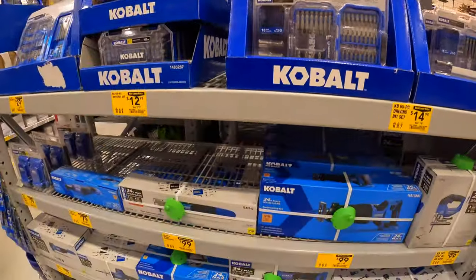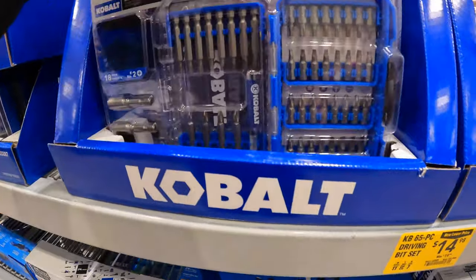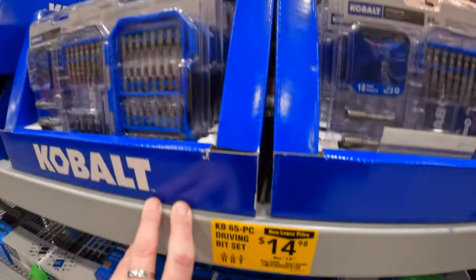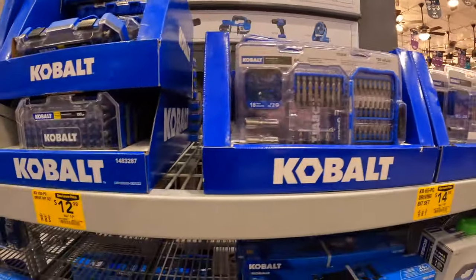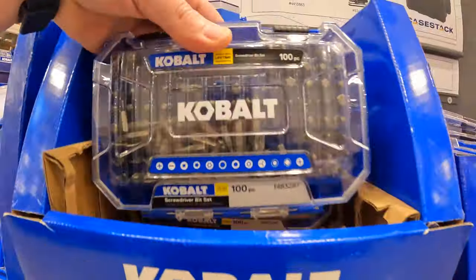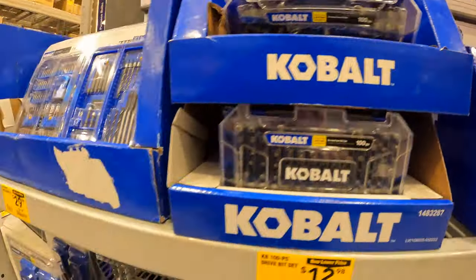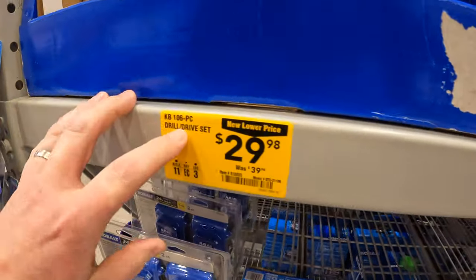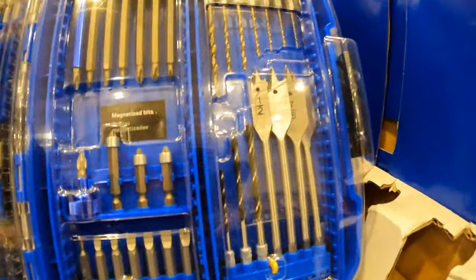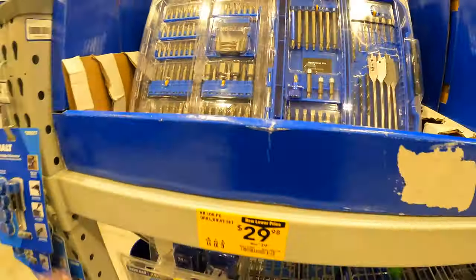They do have a few price drops on their bits. 65-piece driving bit set $14.98, or they have their 100-piece drive bit set for $12.98. And then $29.98 for their 106-piece drill bit set. That's one big case — has some spade bits in there. Not too shabby.